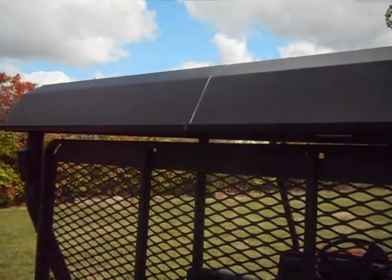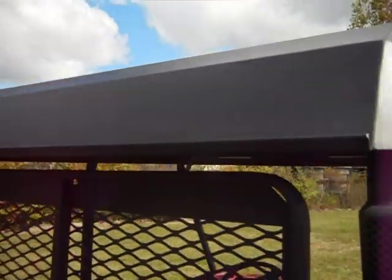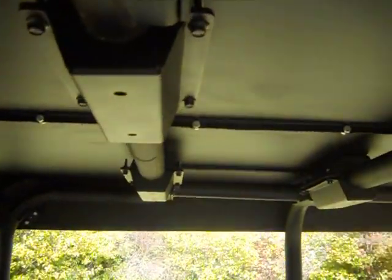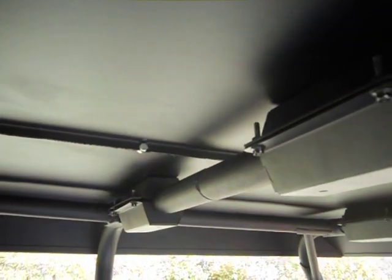It comes in two pieces — you bolt it together in the middle, and it has a gasket down the middle to keep any water out. It's made in two pieces for shipping and also for material purposes, because it is so large.